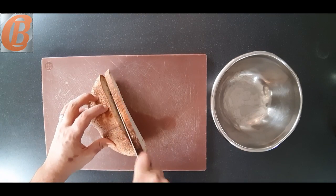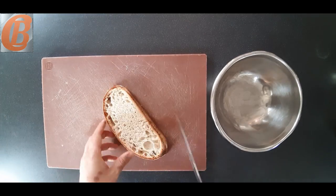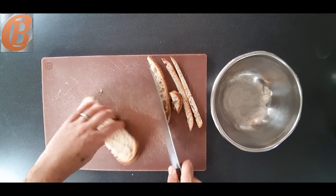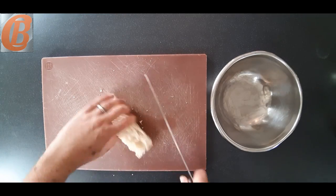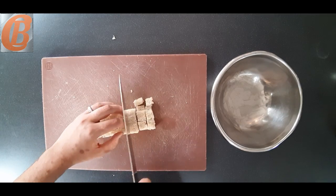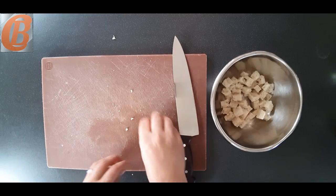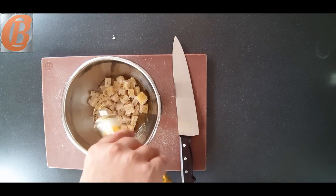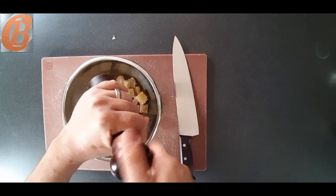So we'll move on to the croutons. I'll take this piece of sourdough loaf that I've got left over — it's stale, which is perfect for croutons. We're going to remove the crusts. You don't have to use sourdough; you can use any bread you've got laying around. We're going to cut it into about centimetre dice, or however large you want for your croutons, then place it into a bowl, add some olive oil or vegetable oil, a pinch of salt and pepper, mix it through, and put it onto a baking tray. We're going to bake this at about 180 degrees for about 10 to 15 minutes, or until golden brown.